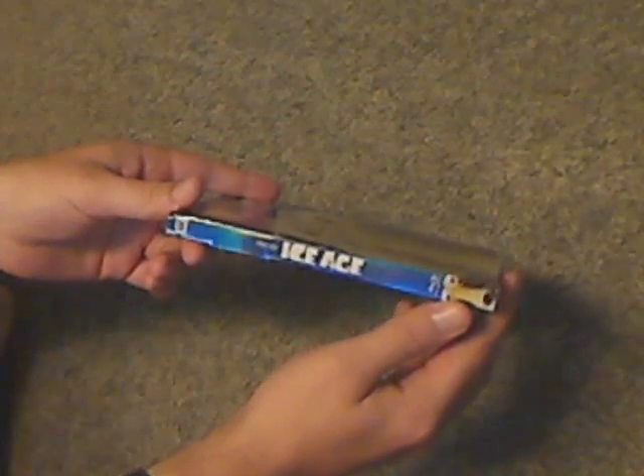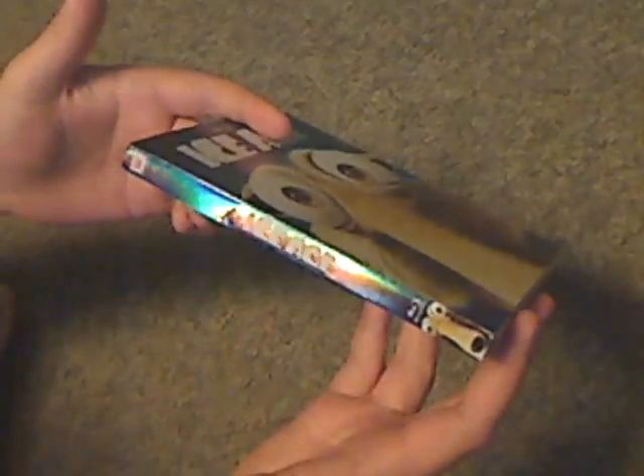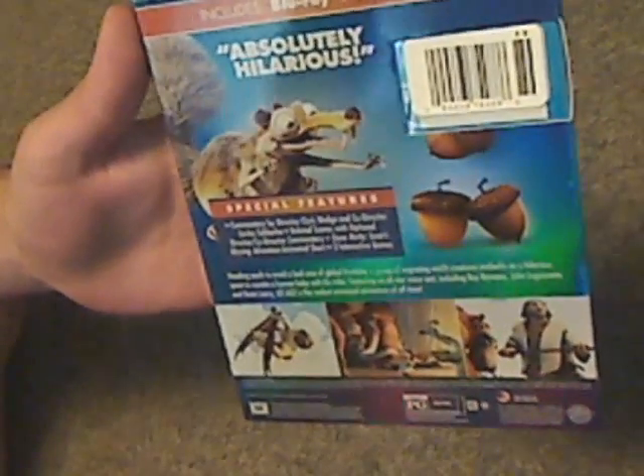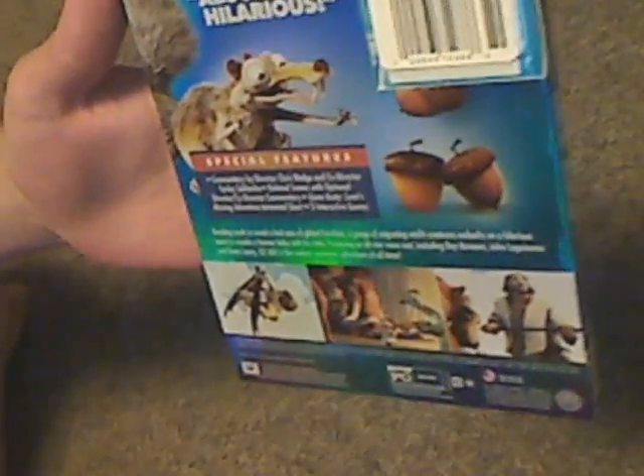Same with the spine — you can see you got a few dings there, but that's the way it goes. And here's a look at the back — this is all what you get in it: Blu-Ray, DVD, digital HD, a few screenshots and description of it, ratings and whatnot.